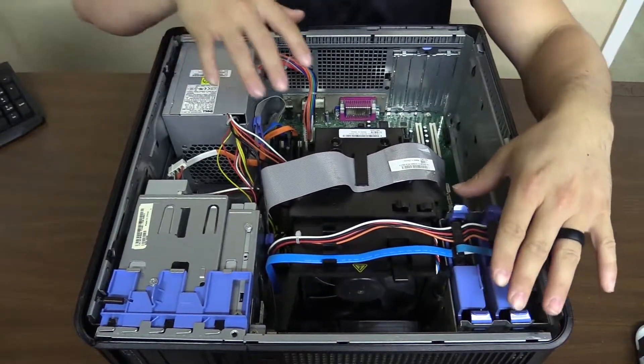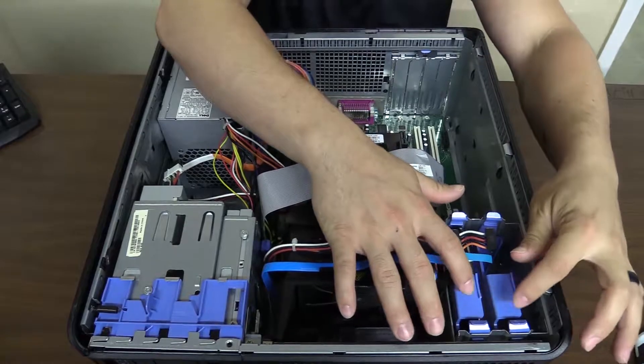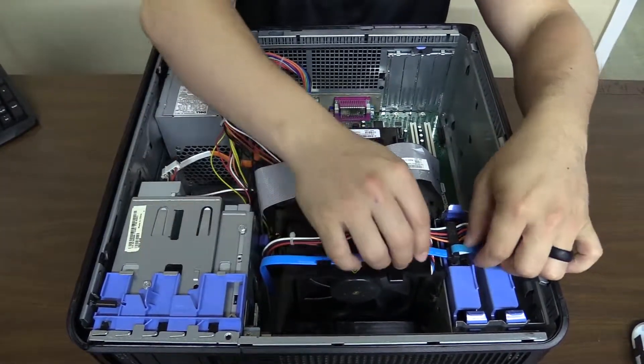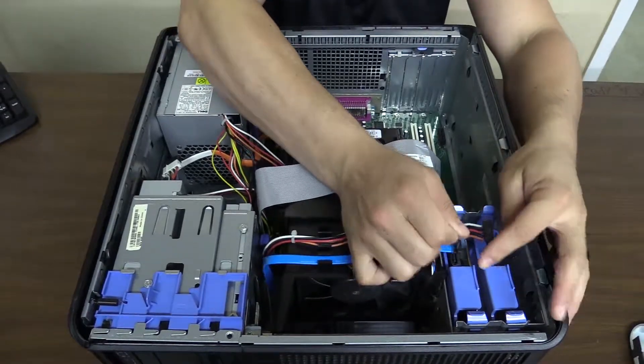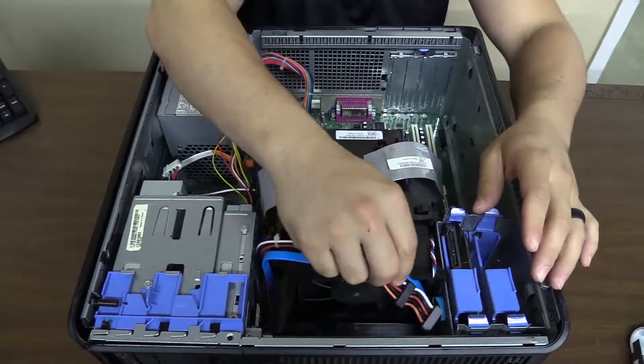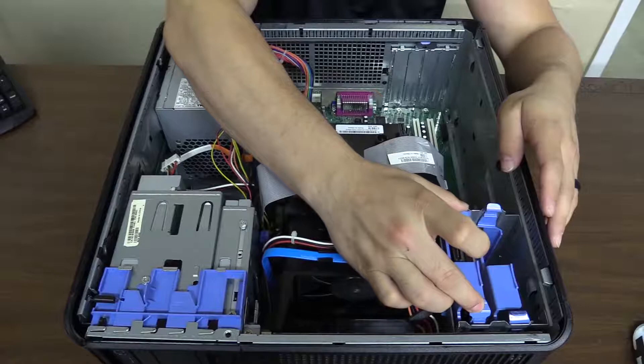If you notice, the front left side is where the hard drives are. You have one to two brackets depending on the computer. Basically you'll just pull these two wires up — set one to the side, and the other one close to the base so we don't rip anything.